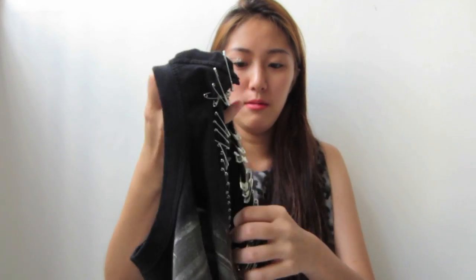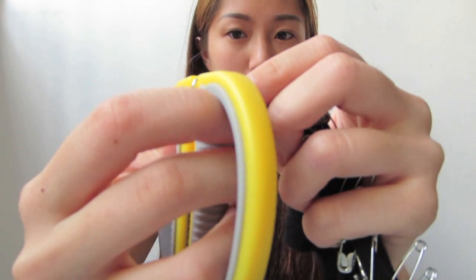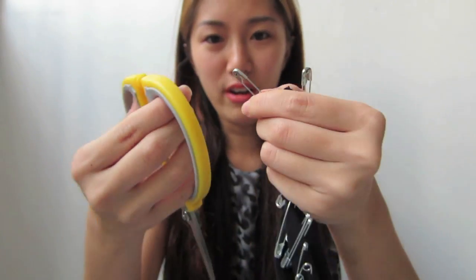I would only do it to the bigger ones, because the set I bought comes in different sizes — I didn't even know. The smaller ones don't come off as easily as the big ones, so just cap down the big ones. It's actually quite fun.